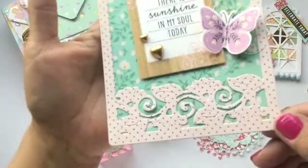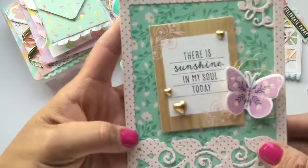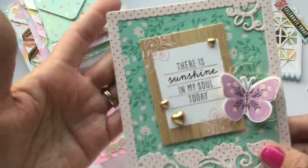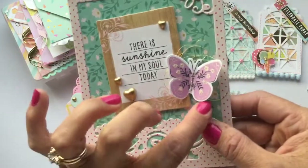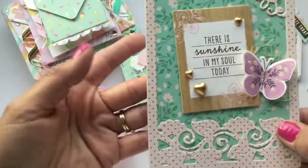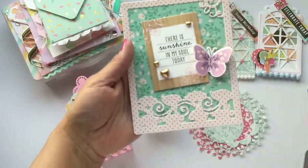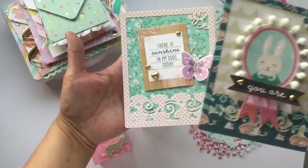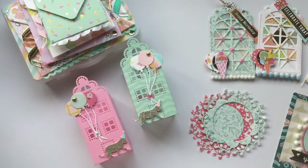I made a second one again using the Willow Lane collection — you can see the leaf design a little better on this one. I wanted these to be really simple and quick, so I didn't make it into a shaker, but you definitely could do a shaker under there. I added some ephemera, a little butterfly with some gold string underneath, and little gold heart bling. I really liked how they came out — they could go on a card, a policy envelope, or anything really.